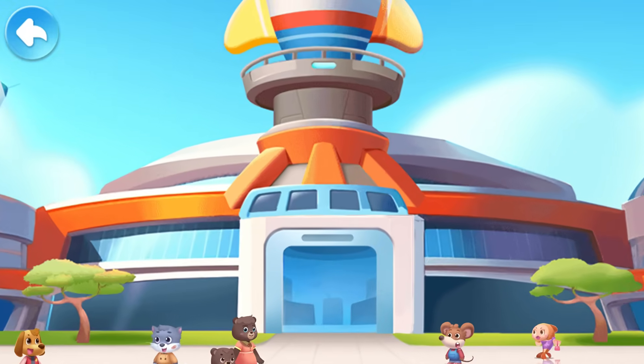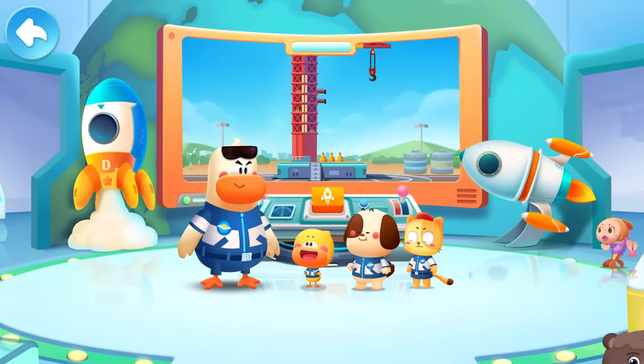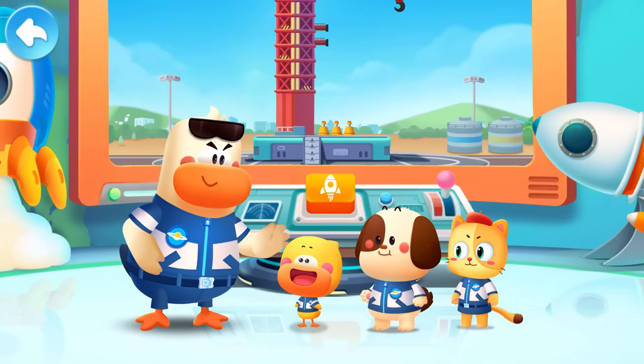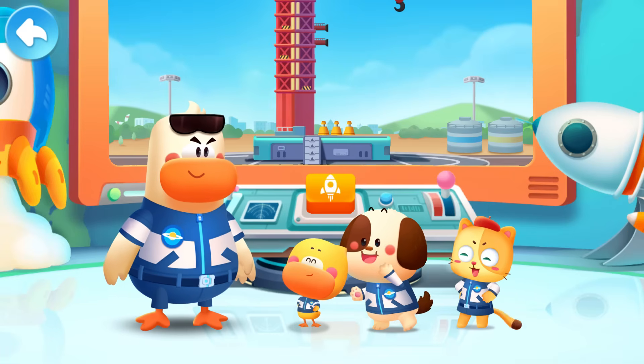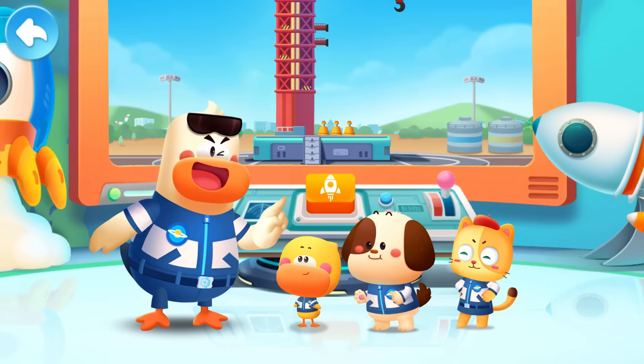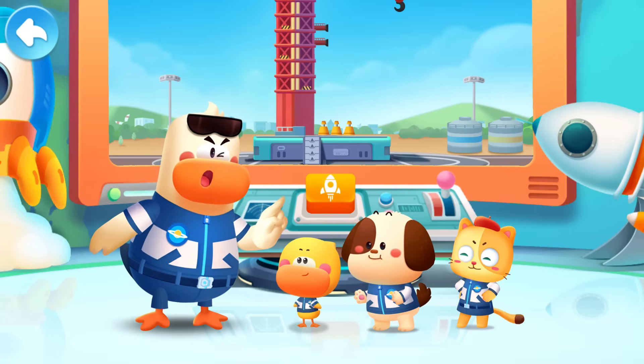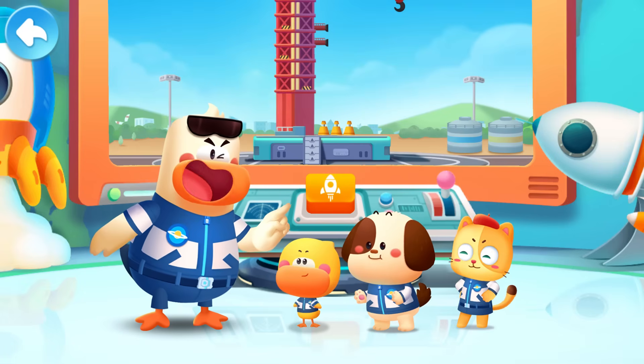Welcome to the Space Museum! Little engineers! Are you ready? I'm ready! Good! Now, complete the first task as the engineers. Assemble the rocket!